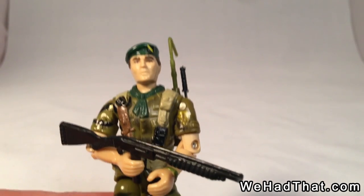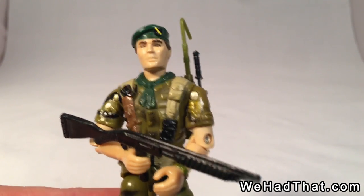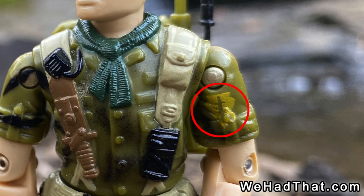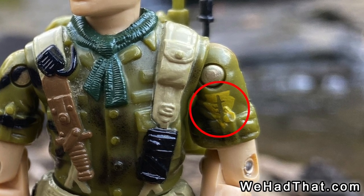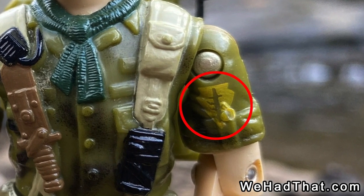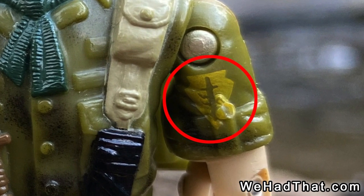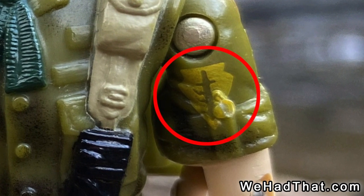The figure himself is really cool. He comes with a beret with a patch on it. He's got his patch on his shoulder, which is unfortunately — and I'll try to get a close-up shot — upside down. I'm not sure why Hasbro didn't do the research to get the patch on correctly, but that's a very small problem with an otherwise very cool figure.